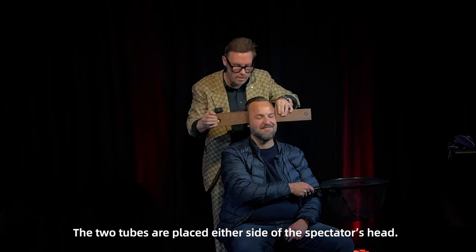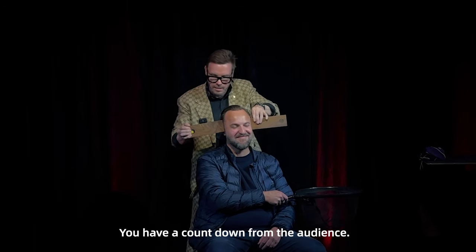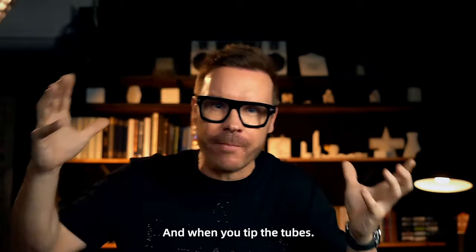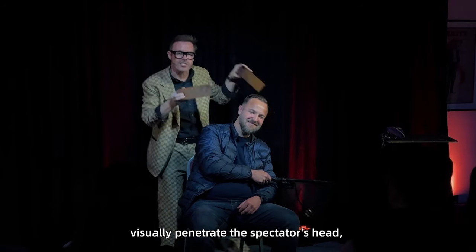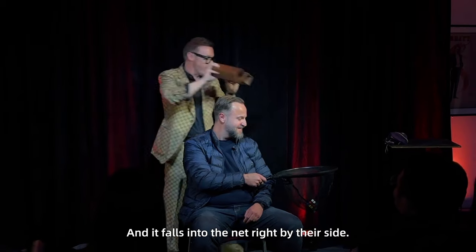The two tubes are placed either side of the spectator's head. You have a countdown from the audience, and when you tip the tubes, the audience sees the cube visually penetrate the spectator's head as it falls into the net right by their side.